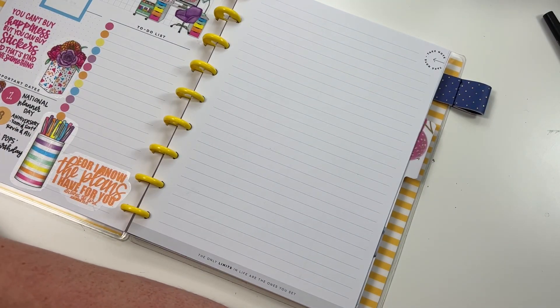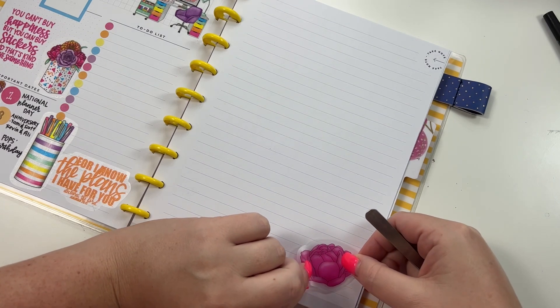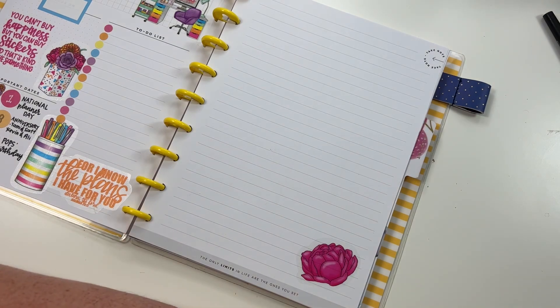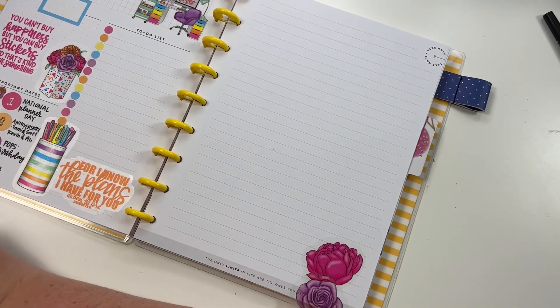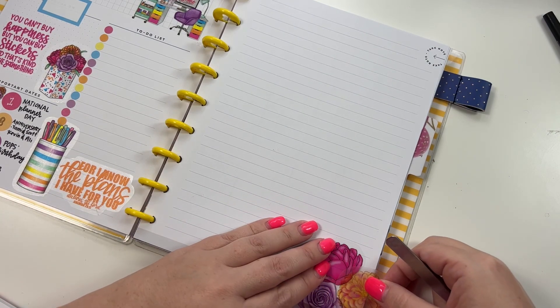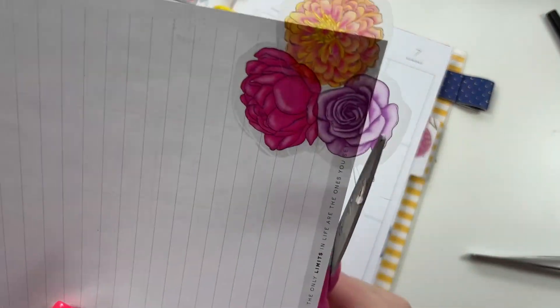Let's start by putting these florals in the corner. We're gonna put this one, then we're gonna put the purple one, and then we're gonna put the orange one, and then we will trim this.